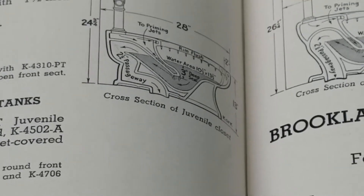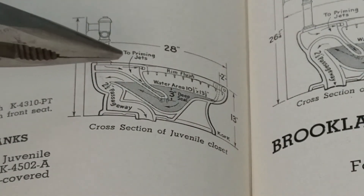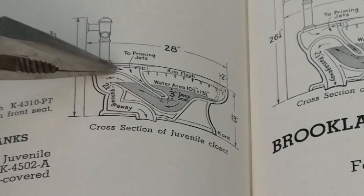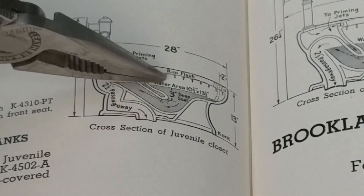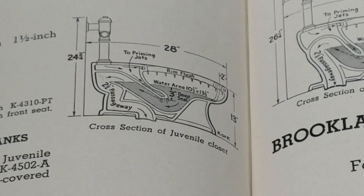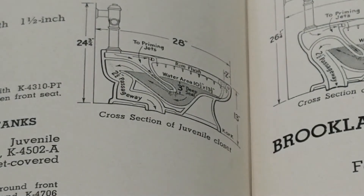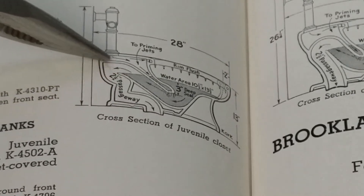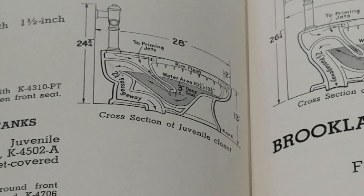This just happens to be a juvenile. The juvenile has a much bigger trap way — two and a half inches — meaning it'll pass a two and a half inch ball all the way down. It has a three inch deep water seal, and the water table is much bigger: ten and a half by thirteen and a half, which is even huge by today's standards. Back in the day, most real siphon jet toilets flushed from an eight gallon tank — they used a lot more water, had bigger trap ways, and bigger water passages.